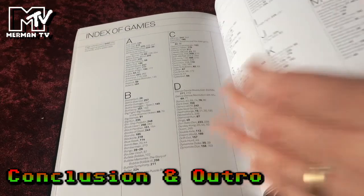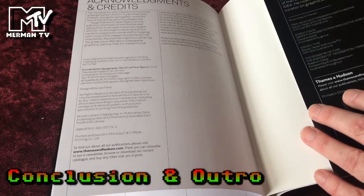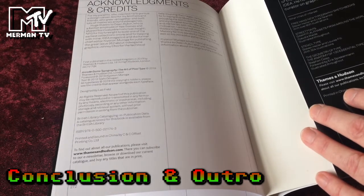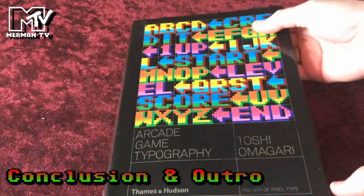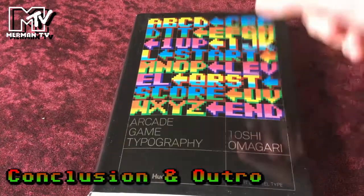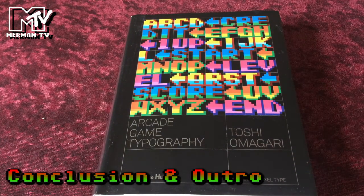Talking about how it was done, the index of the games, and the acknowledgements and thanks. So Toshi Omegari is a typeface designer at Monotype UK. He studied typography and typeface design at Musashino Art University in Tokyo, graduating in 2008. This is his first book, and it is a fascinating book — if you're into gaming and fonts. It's still available online — I'll leave a link in the description. Thanks for watching — like, comment, share, subscribe, and I'll see you in the next video.